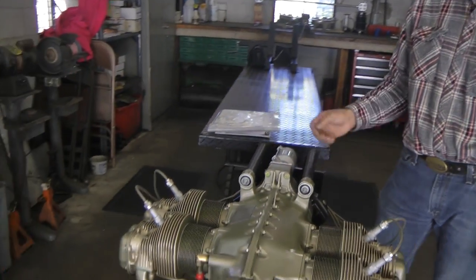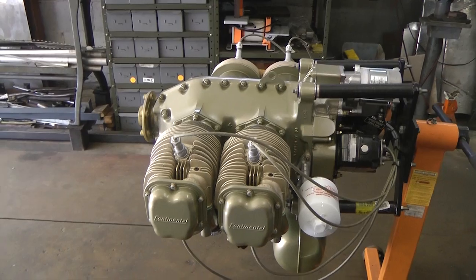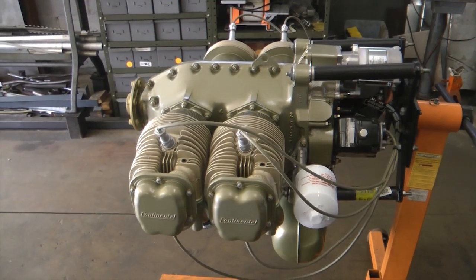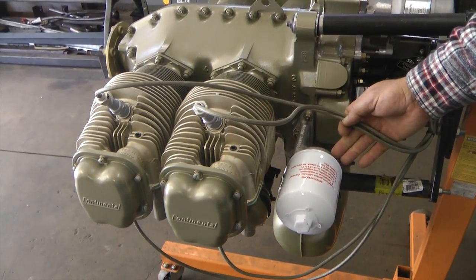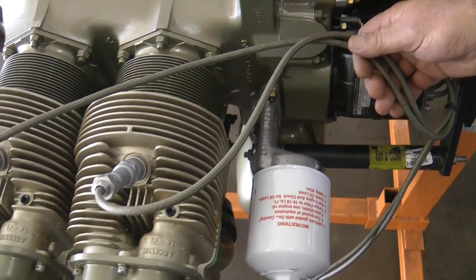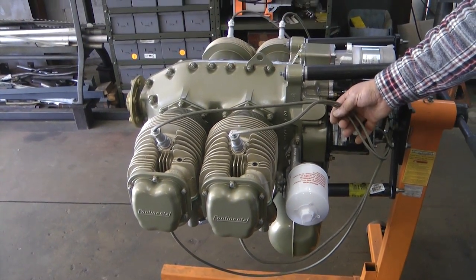I noticed something on this engine — it looks like an oil filter. That wasn't stock back in 1940, was it? So that's like a nice new addition that can be added. Technology has moved on. I recommend an oil filter for everyone who has an airplane engine. It actually does increase the TBO time when you put an oil filter on it, and it's nice to have fully filtered oil. Originally they just had a screen.